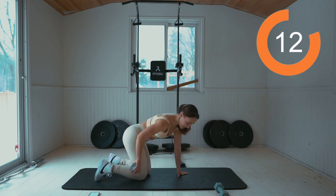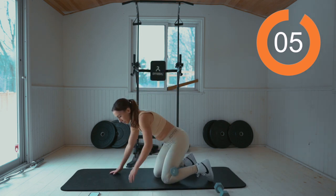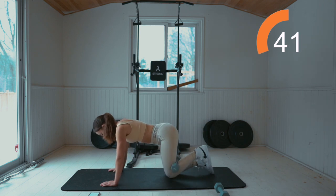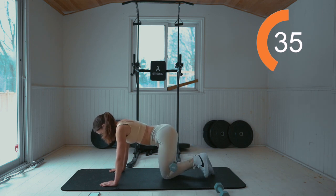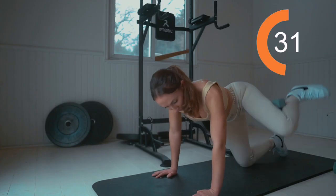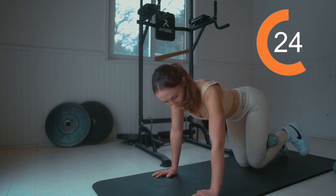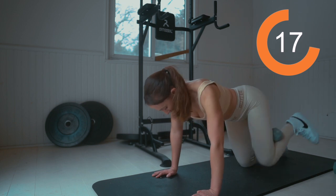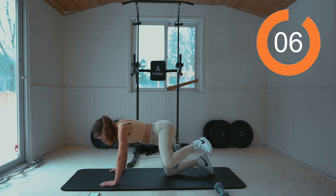Recover for 15 seconds. Amazing. Other leg. Work for 45 seconds. Here we go — up and lower. Keep it up. Five seconds, you got it.